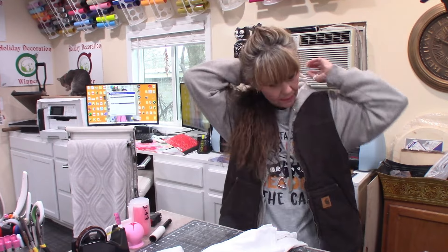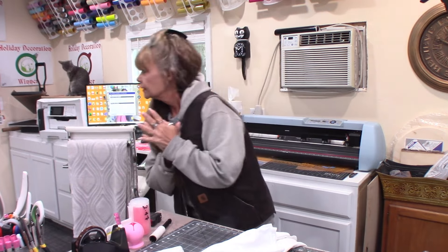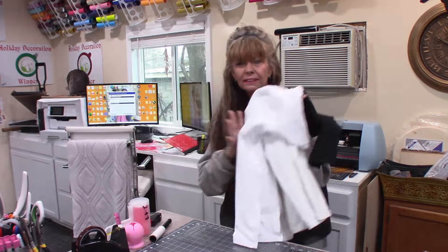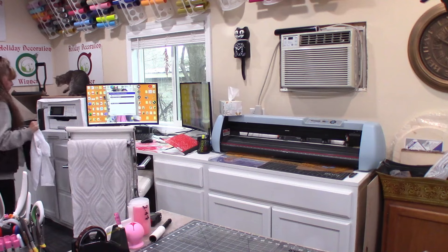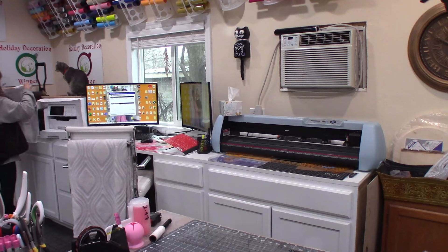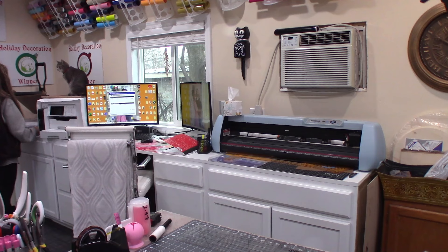Okay, I'm back — got you set up in the craft room. It's 59 degrees in here now so it's getting a little bit warmer. First thing I'm going to do — my heat press is ready — so I'm going to press these for four seconds to get the moisture out of the shirt. You don't want any moisture in your shirt as you're pressing it.